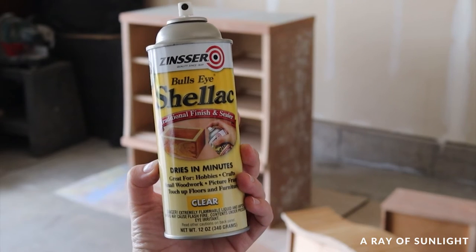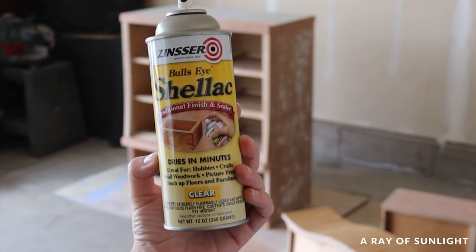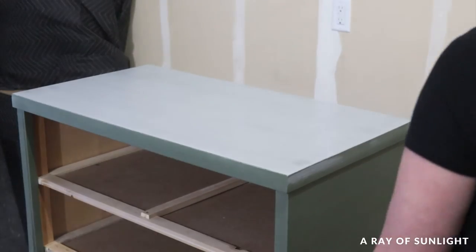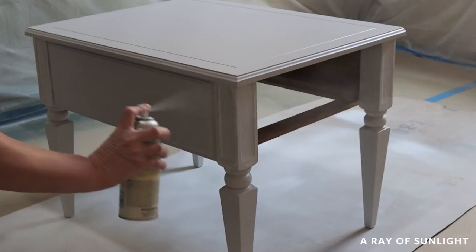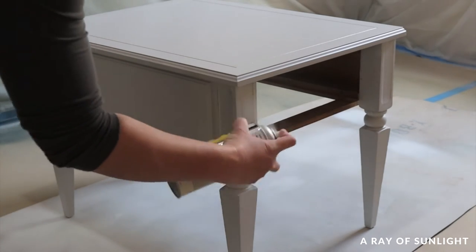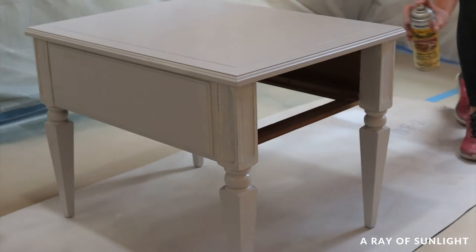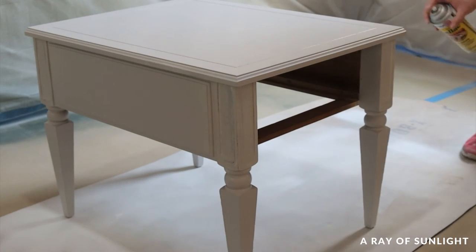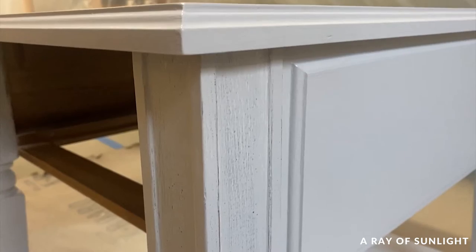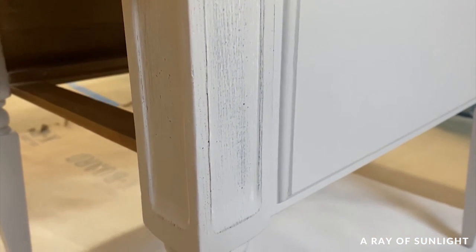Shellac-based primers are always my go-to. Something else to keep in mind is that if you use a water-based primer, the water can react with the water-based spackling and make it sink in a little bit, making the wood grain more visible. But if you use a shellac primer after the spackling, it won't react with the spackling and make it sink in, so the wood grain stays less visible — and that's what you want.